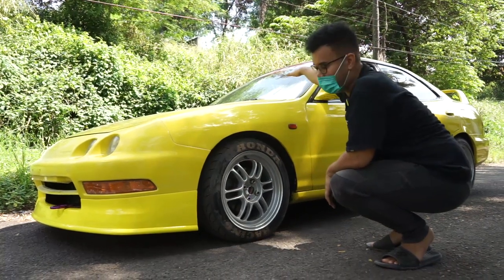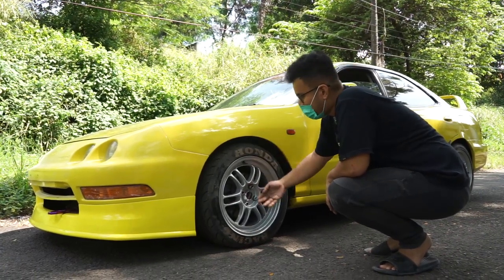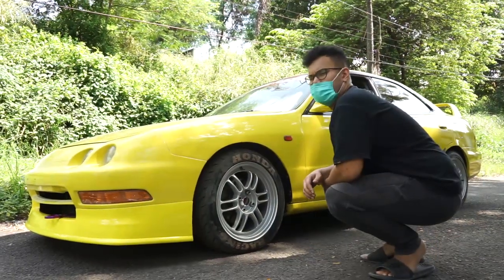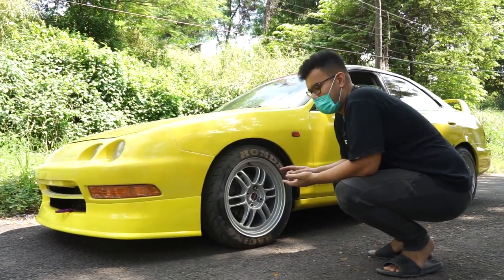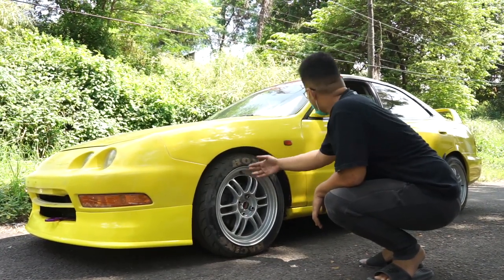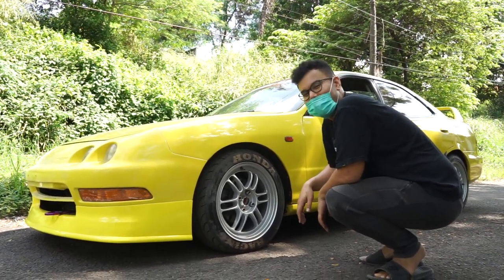The tire size is 195/50/16. Looking at the fitment, the offset is similar to the Accord — or rather the Civic Ferio. It's actually related to both the Civic and the Accord, so it sits right in the middle. The fitment looks great. If it were pushed out a little more like Mitty style, it would look even better. Maybe we can convince the owner to change the wheels.